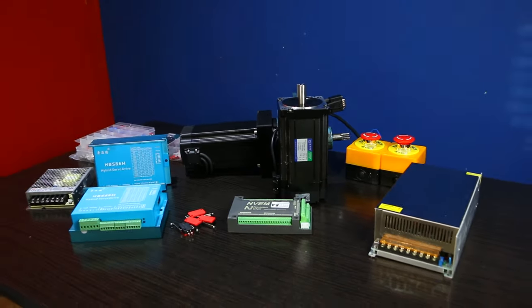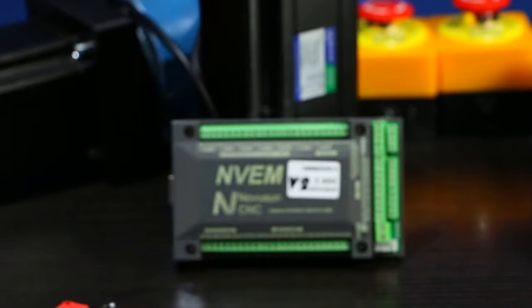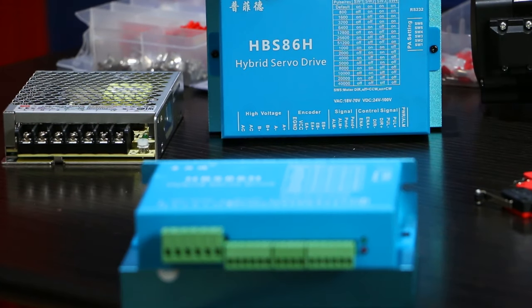In this video I'm building a Mach3 CNC controller for a project I'm working on. I'm going to talk about all the different components and I'm going to hook everything up for a first test.